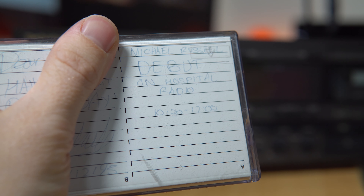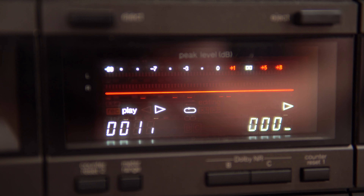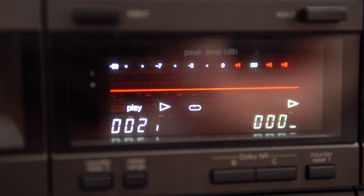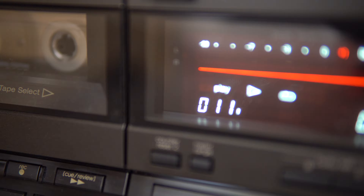Anyway, let's take a look and maybe give a tape a spin. What's this one? Michael Russell, debut on hospital radio. Let's give it a play. Hi there, my name is Michael Russell. Thank you very much to Mark Hope for the Sunday supplement. And now taking you through till 12 o'clock, it's myself, Michael Russell. Well, you can bring back your memories, whether you want to or not. That is how I convert cassette tapes into MP3 or WAV format. Let me know what you're going to convert using this method in the comments below.